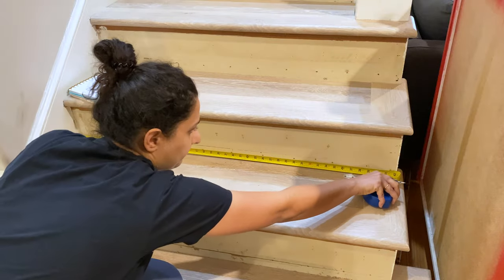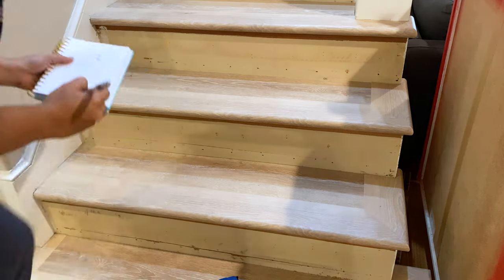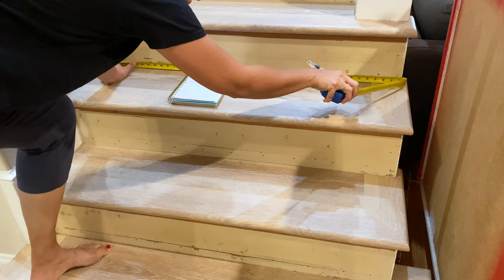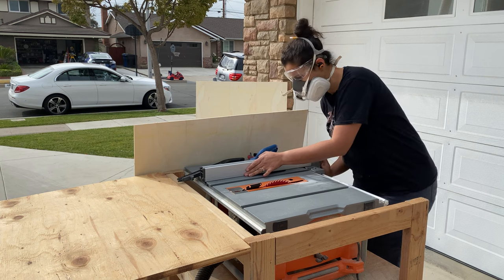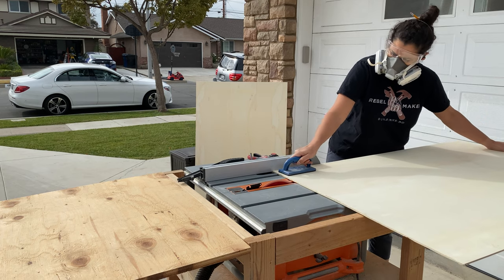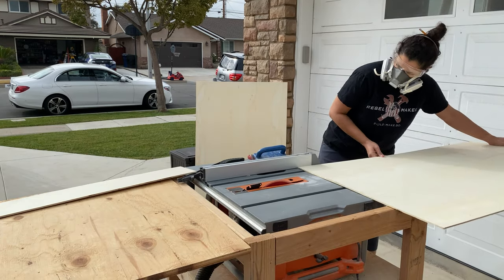I started out by measuring each stair riser. You really do want to measure the width and the length of every single riser and note it down, because there can be variations between one step and the other. Once I had all the dimensions, I set up my table saw. I'm using five-millimeter underlayment plywood, and I ripped it into the strips I needed for the width of each stair riser.